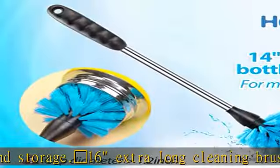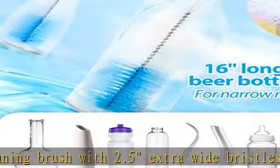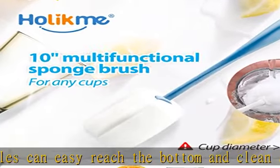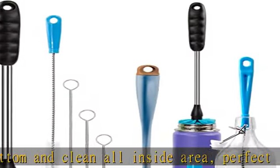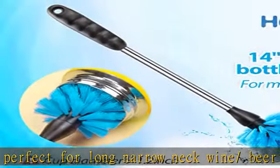Large Orange Diamond 14" Sports Water Bottle Brush — hard bristles can easily remove stubborn stains. You no longer have to worry about cleaning coffee cup tea stains or kettle water stains. The firm and sturdy handle makes the cleaning job easier.